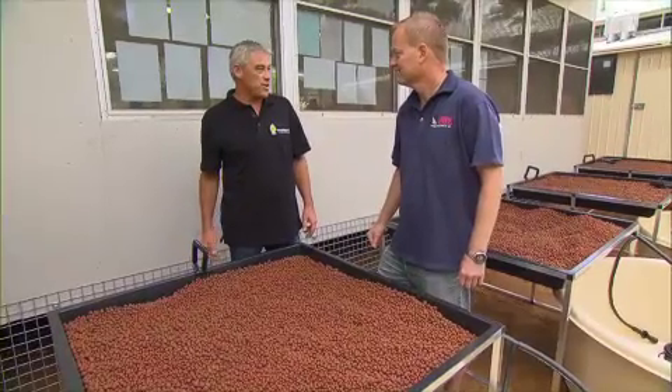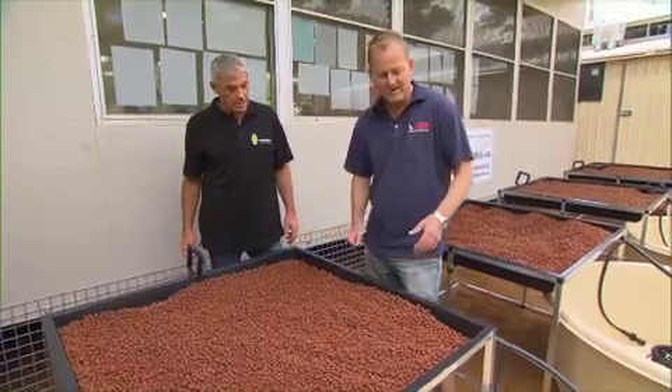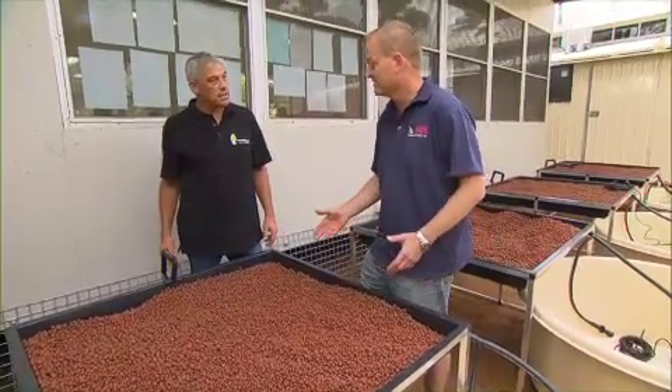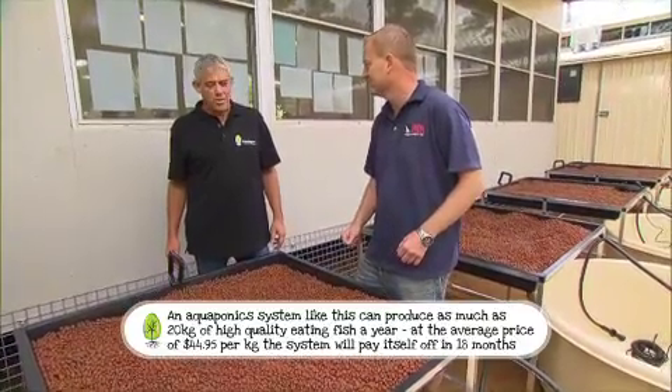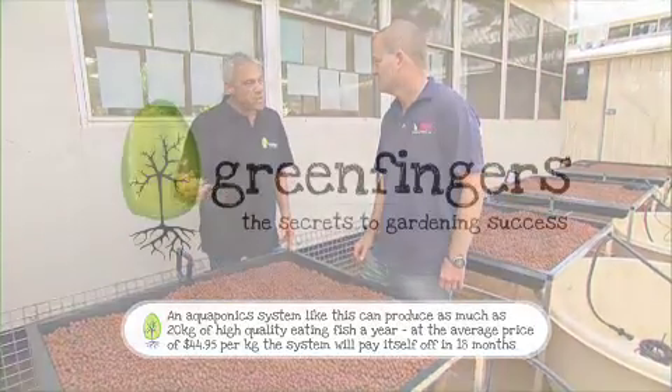So Maurice, what's a system like this going to cost? Well, Steve, including the frame, the tray, the expanded clay, the tank, the pump, and all the feed and drain harness, you're looking at $1,100. But we've got a basic system starting from $695 also. So they really are very good value, especially when you consider they're supplying a family with fish and vegetables.